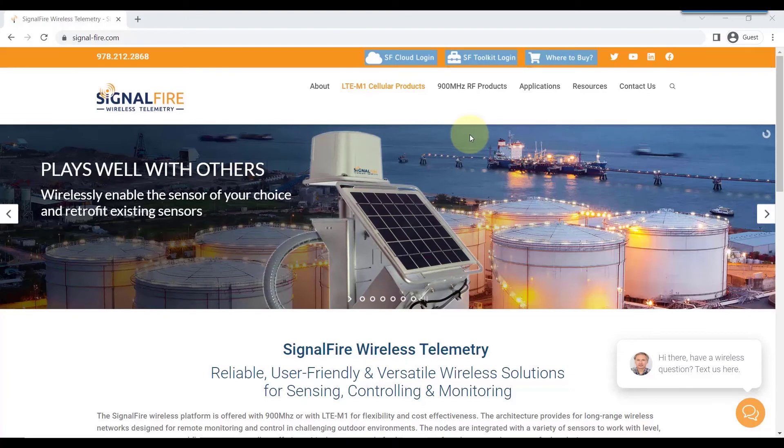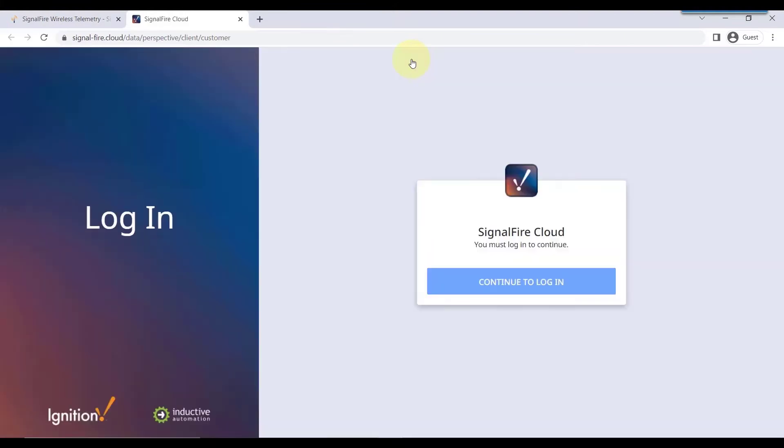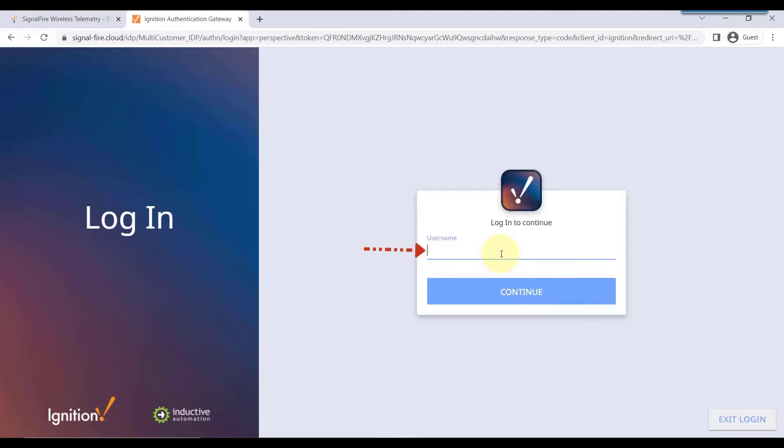After you have received your account setup with your username and password, go to the Signafire cloud login page and proceed with logging in using your credentials. Type in your username and then put in your password.